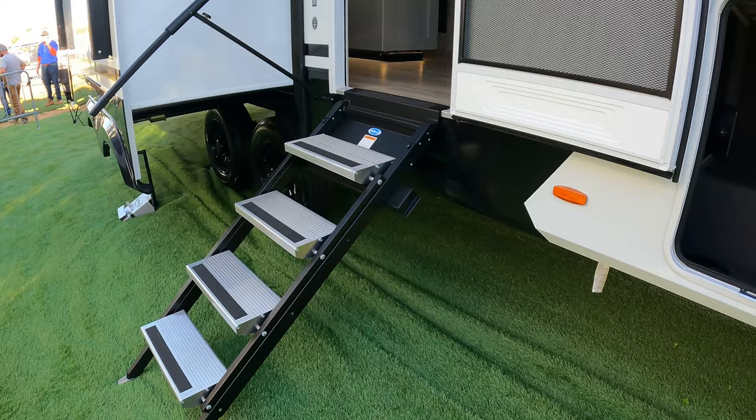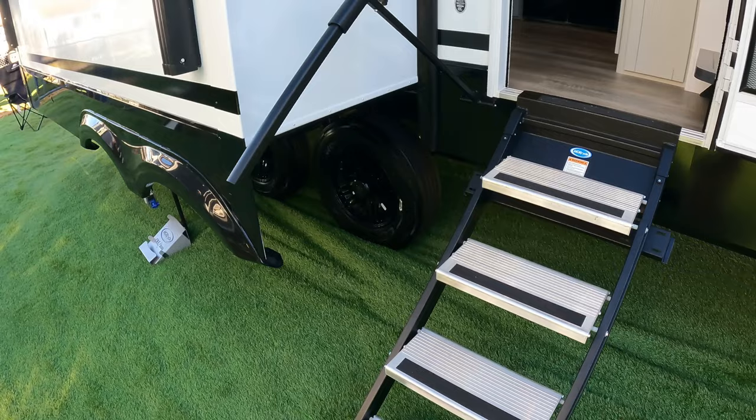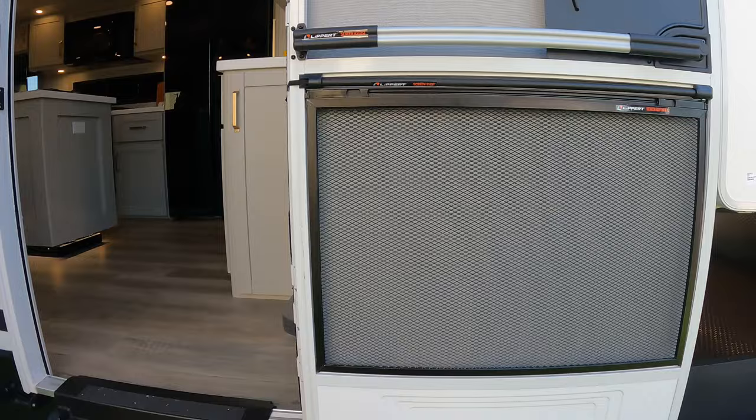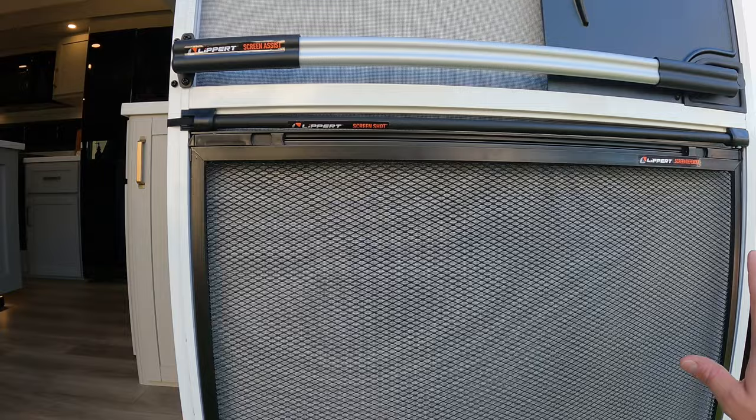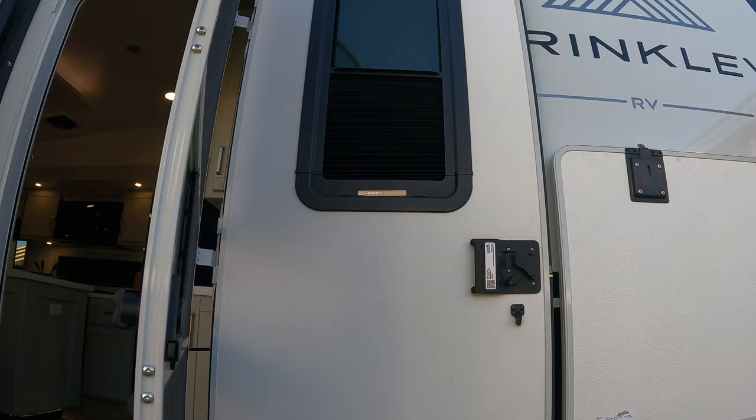You've got your latest greatest Mor/Ryde step up here — these are the folding versions. And then you've got your telescoping handrail right there. All of this comes standard. We've done a door upgrade on our unit — the screen defender, the screen shot, the screen assist. All of that already comes standard. And not to mention, you've already got a thin shade — you've already got all that stuff.